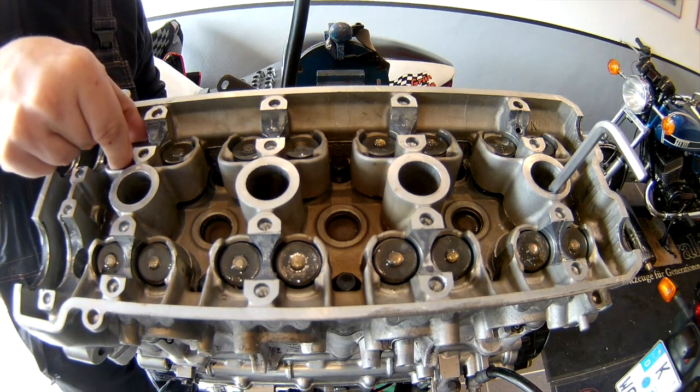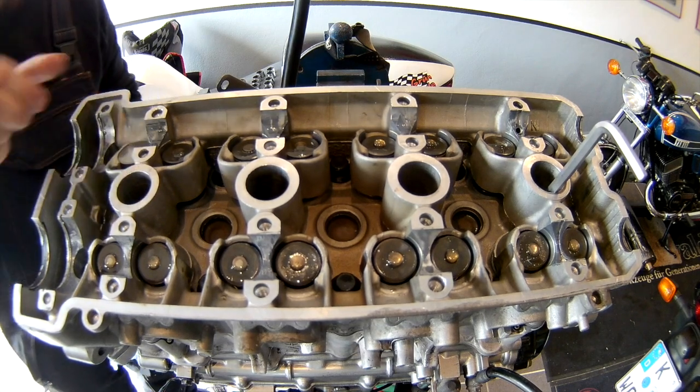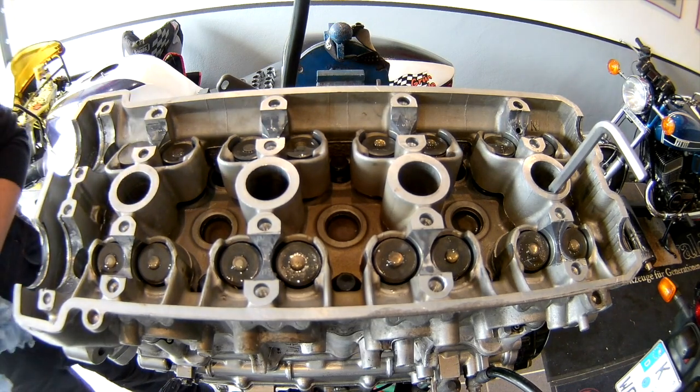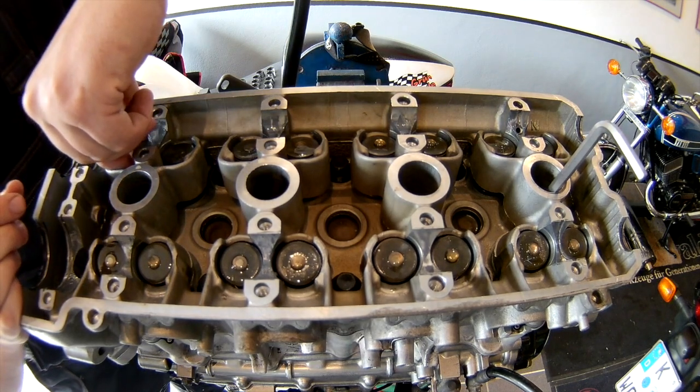The next step is to put oil on everything so it's a bit lubricated, and then I put on these valve tappets.